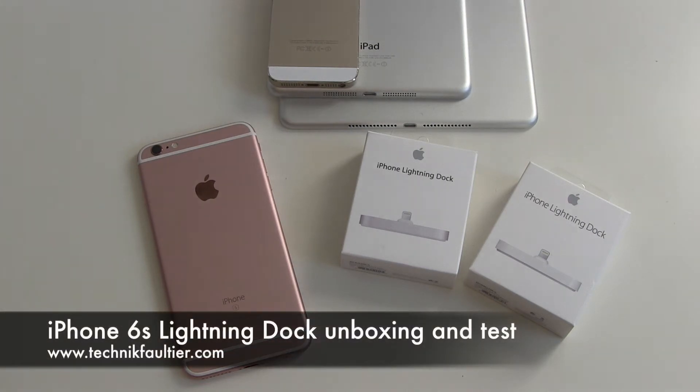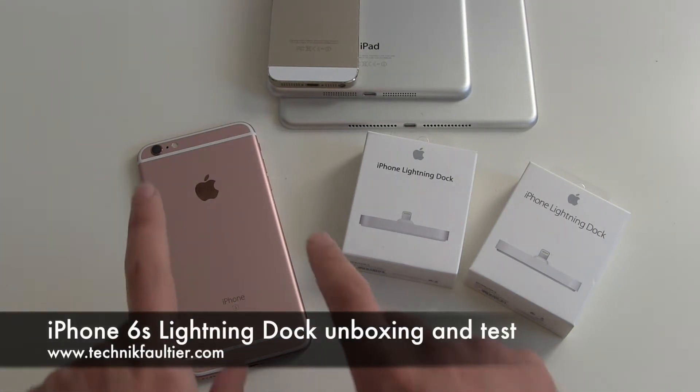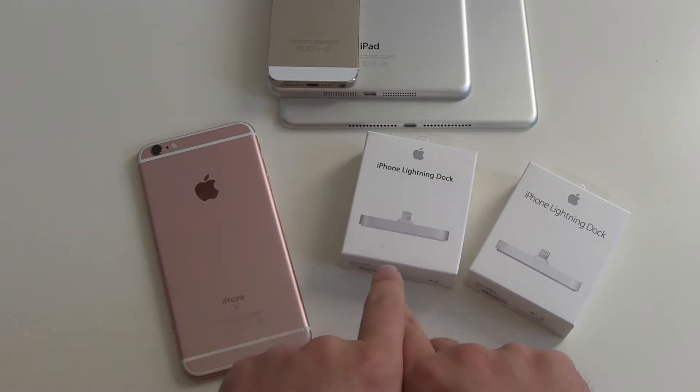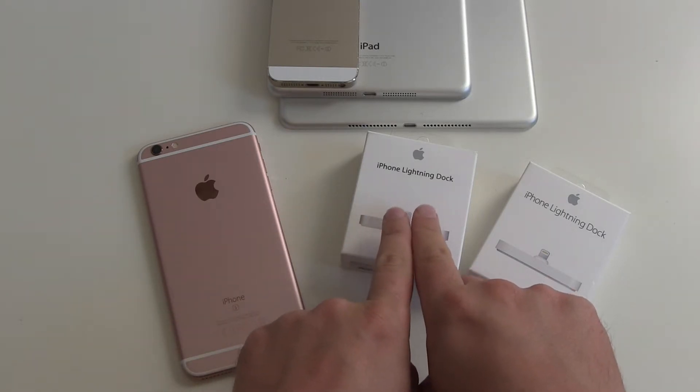Hello YouTube and welcome to another short text loss video with a brand new Apple iPhone 6s and 6s Plus. This time it's all about the new Apple iPhone Lightning Dock.